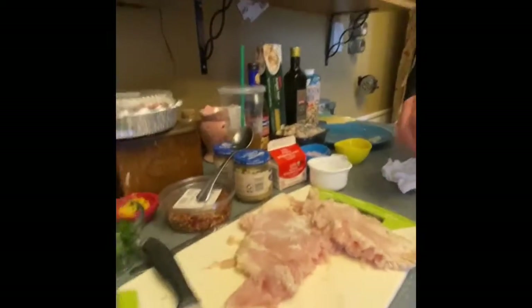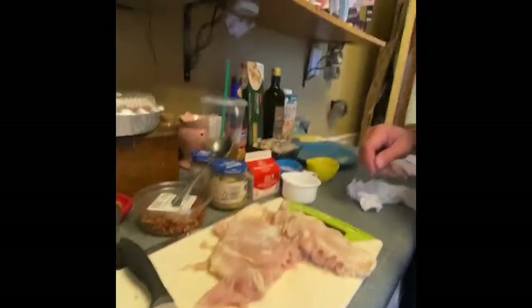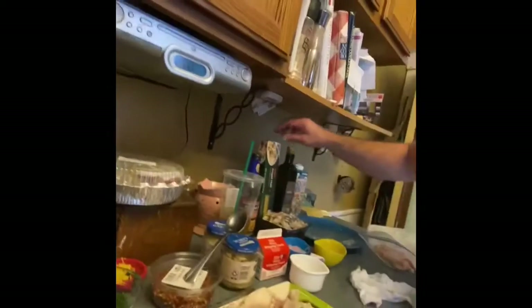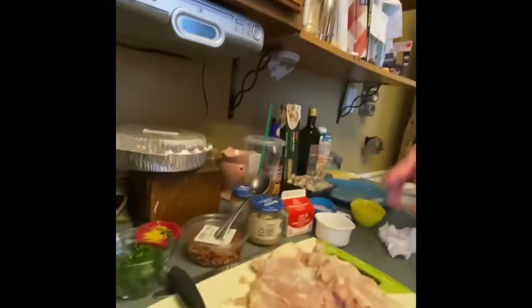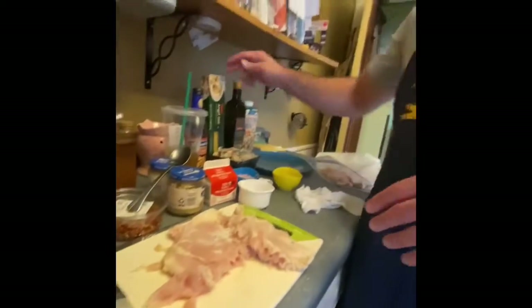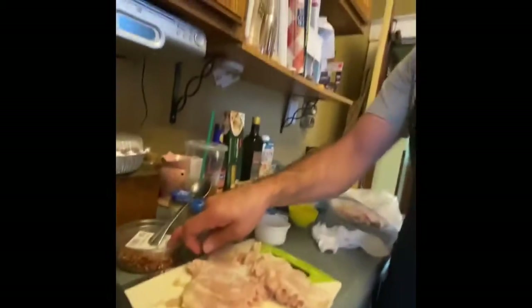Do you think this dish takes some thyme? Just a little thyme, about that much thyme. For the garlic spaghetti: garlic, chili pepper, crushed red peppers, lemon zest, and parsley.